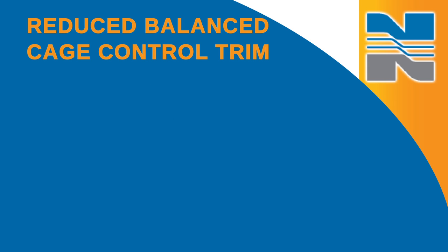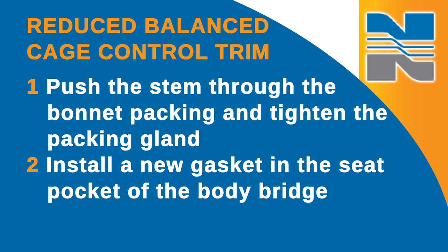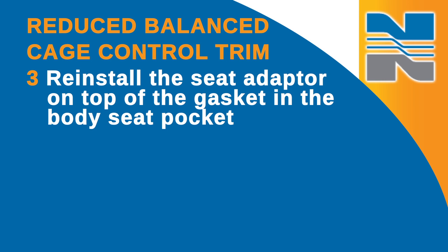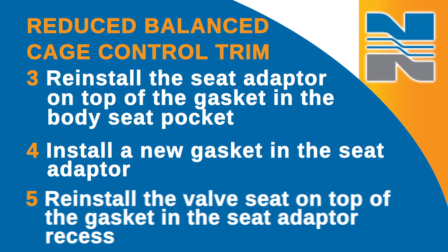If you have a reduced balance cage control trim, at this point you'll need to take a few extra steps to reinstall the seat adapter in the valve body. After you push the stem through the bonnet packing and tighten the packing gland, install a new gasket in the seat pocket of the body bridge. Reinstall the seat adapter on top of the gasket in the body seat pocket. Install a new gasket in the recess at the top of the seat adapter, and reinstall the valve seat on top of the gasket in the seat adapter recess. From this point, valve reassembly for both reduced cage control trim and full size trim will be the same.